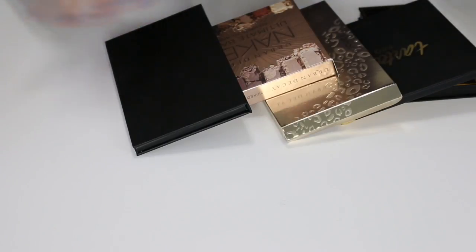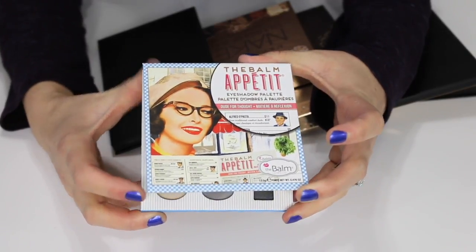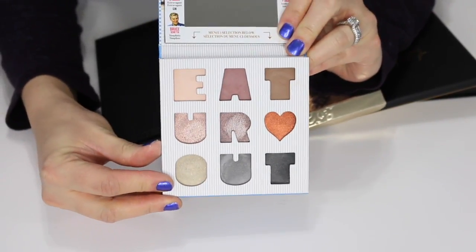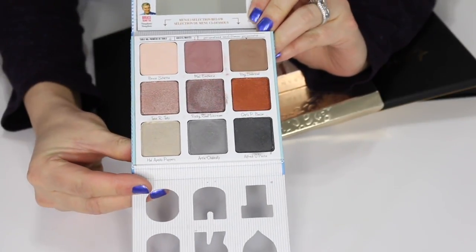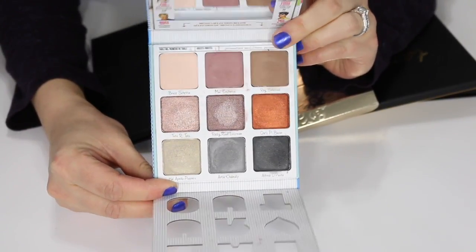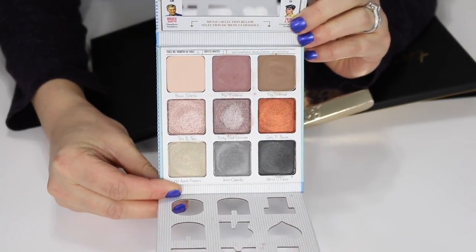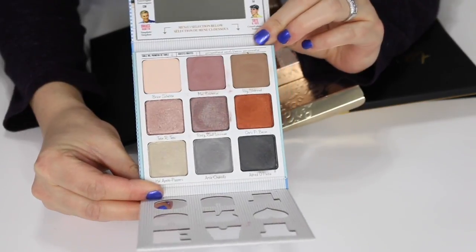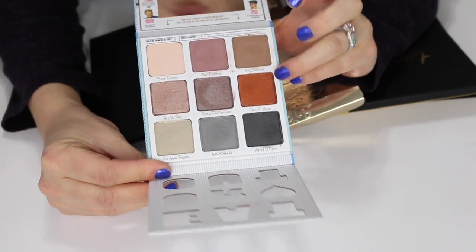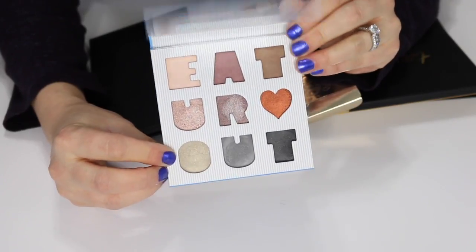Now for some newer palettes I'm keeping. This is the Balm Appetite eyeshadow palette — it says 'Eat Your Heart Out' with super cute packaging. I do plan on reviewing this one. I got it around Black Friday or Cyber Monday and I've been testing it out. I just need to use this coppery shade before I do my review, but I'm keeping this one.